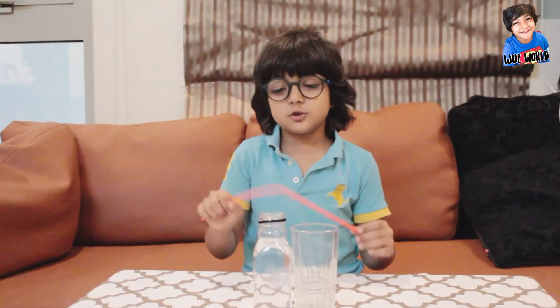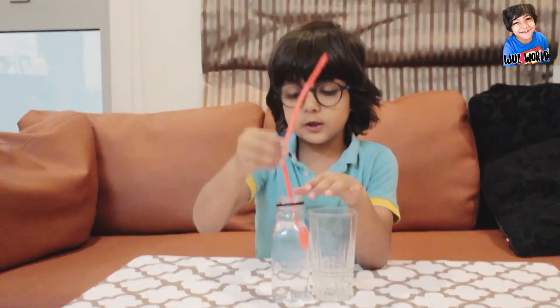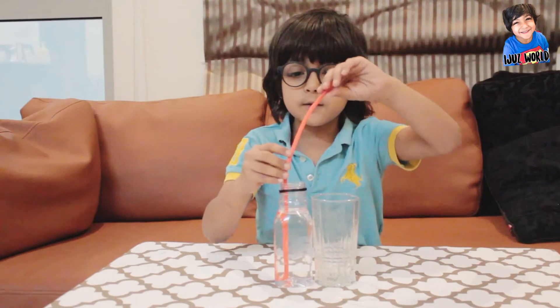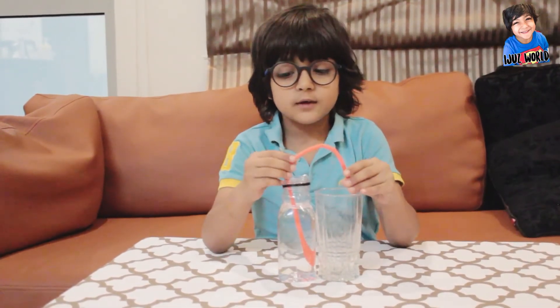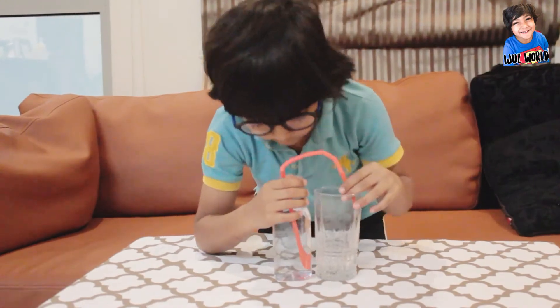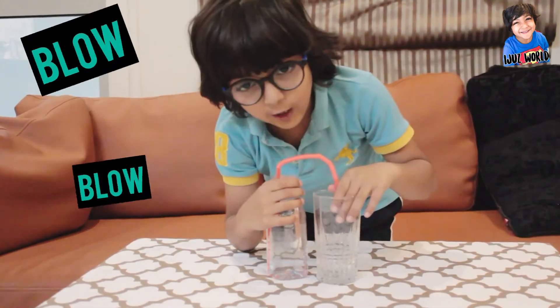Now I will show you. Put the straw into the bottle and curve the other edge into the glass, then put your mouth into the bottle and start blowing.